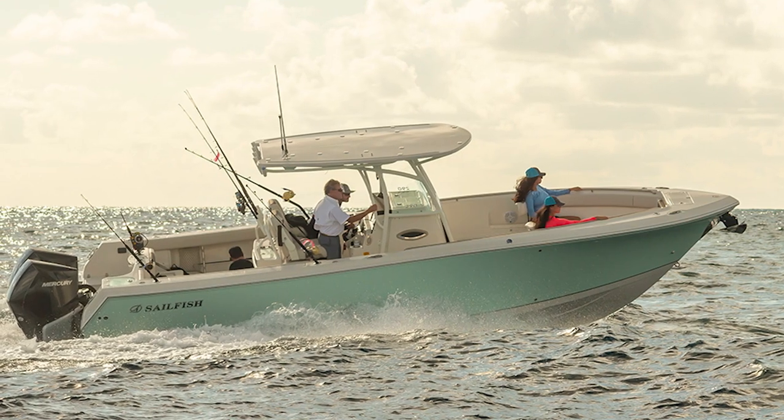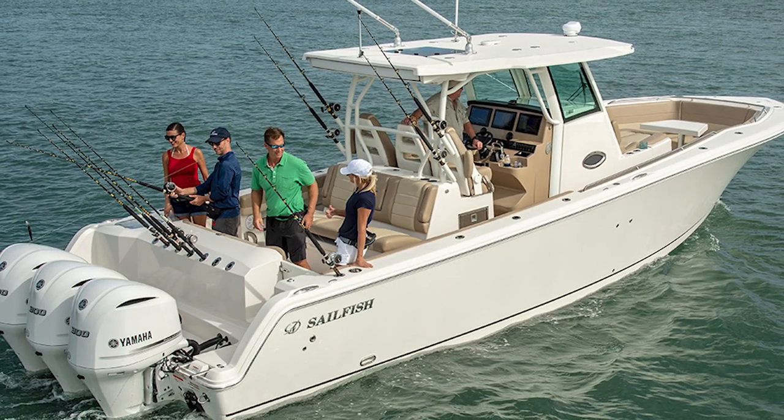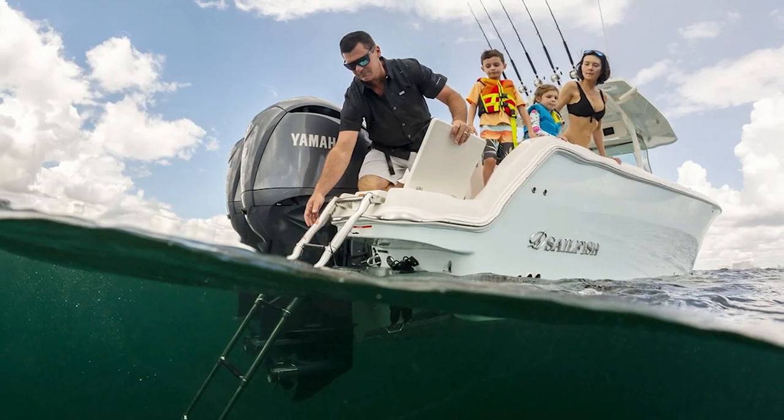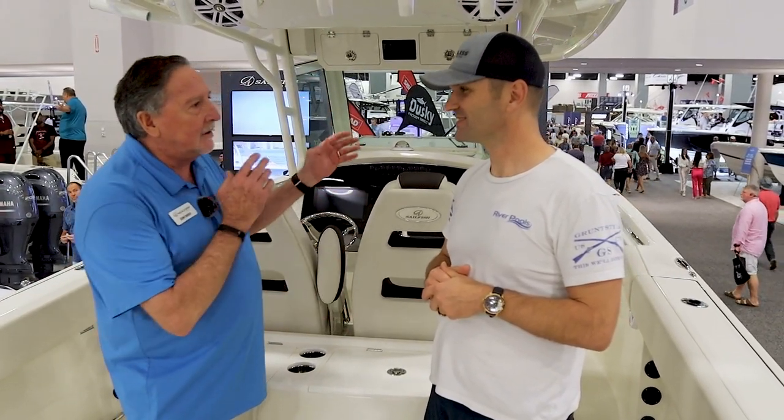Absolutely. You can take off in the morning with everybody that wants to go fishing — you've got all the rod holders everywhere, you can fish hard. You can come back at lunchtime, take all the rods out, put your water sports gear in, take the kids out for water sports, bring it all back in, clean everything out, everybody hop on, and go to the restaurant.